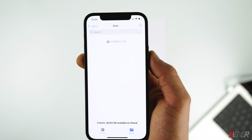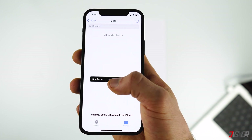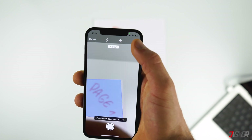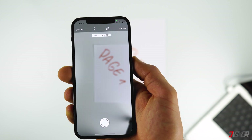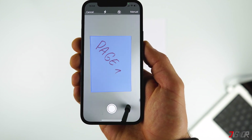To scan documents, tap and hold an empty spot once again and select Scan Documents. Personally, the first thing I do is switch the scanning function on the top right from Auto to Manual — otherwise the iPhone will scan documents automatically even if you don't want it to.